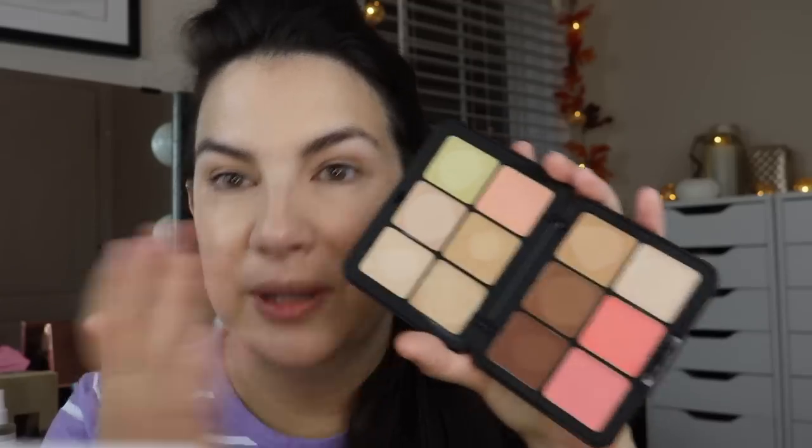Thinking about who this product is for — not everyone's interested in the cream makeup approach. Some people just want to throw on a tinted moisturizer, or they love their full coverage foundation with separate powder blushes and bronzers. But I do see a real convenience factor here because I'm going through every complexion step and I've just got it all right at my fingertips — literally my fingertips.